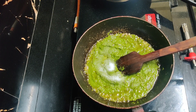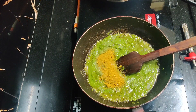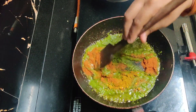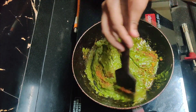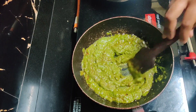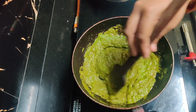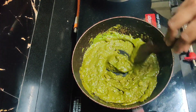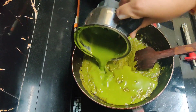Add the salt. We add salt and pepper. Mix it down and mix it well.